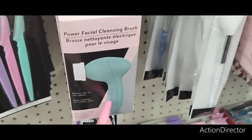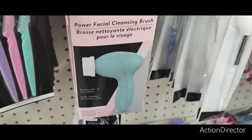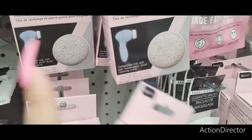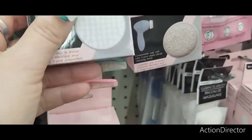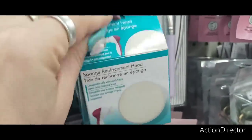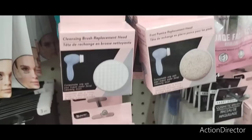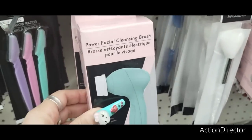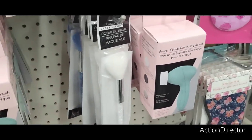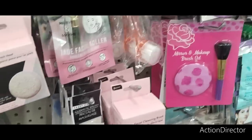They also have the Cleansing Brush Replacement Head and the Foot Pumice — you can use it on your foot and your face. It's a sponge replacement head. Someone opened this, so I'm just going to close that up. They have the whole little kit, so a lot of stuff to make your beauty baskets with. And we're just getting started — this is the first Dollar Tree I've hit.